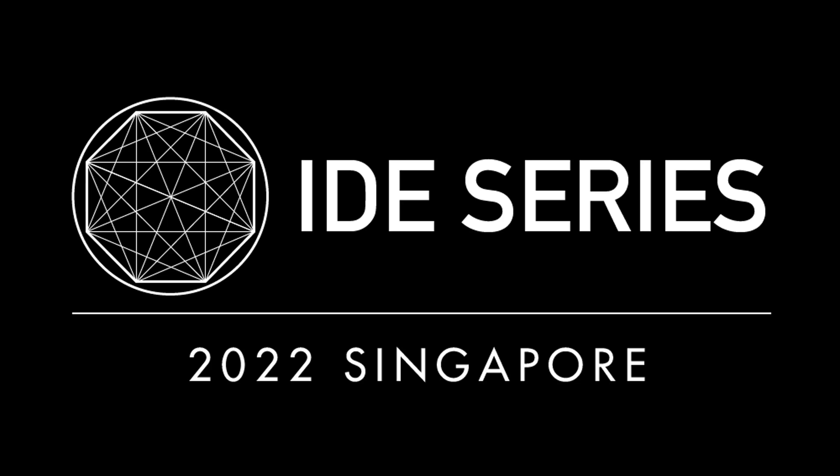Welcome to IDE Series 2022. This is a video guide on how to record your robot run for the IDE Robotics event.